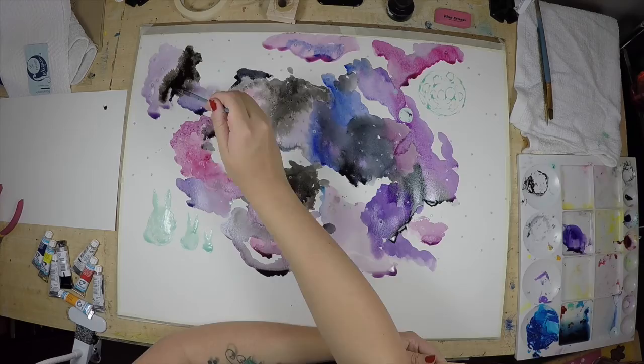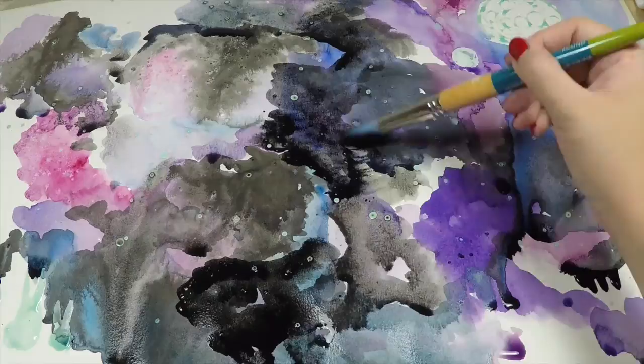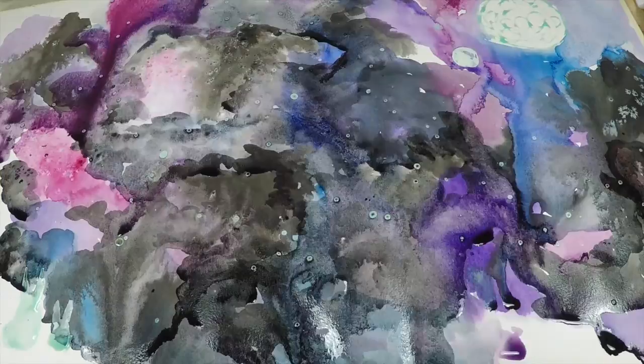I am working on different areas of the paper at a time and just expanding out as much as I can. Also, in between some of the areas I'm working on, leaving some white spaces — that's where I can do some color overlapping and create some interesting effects later.